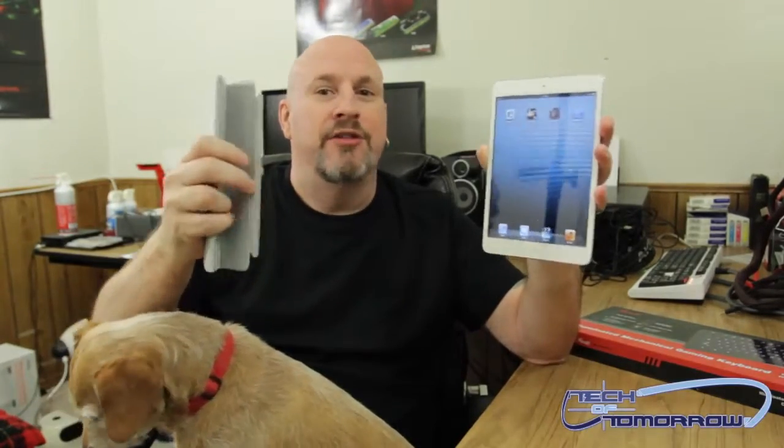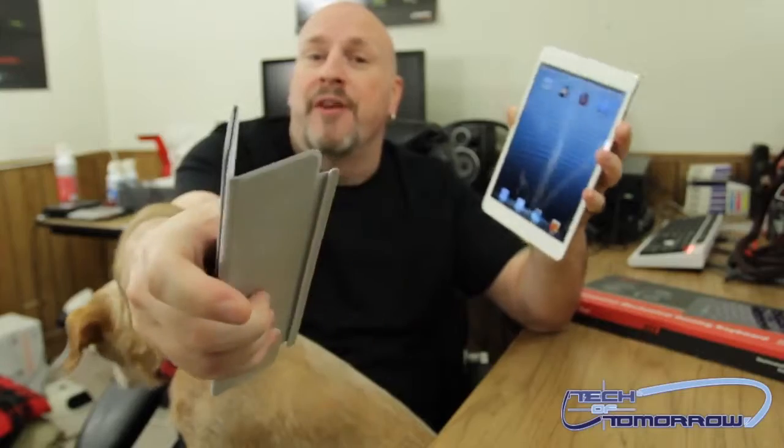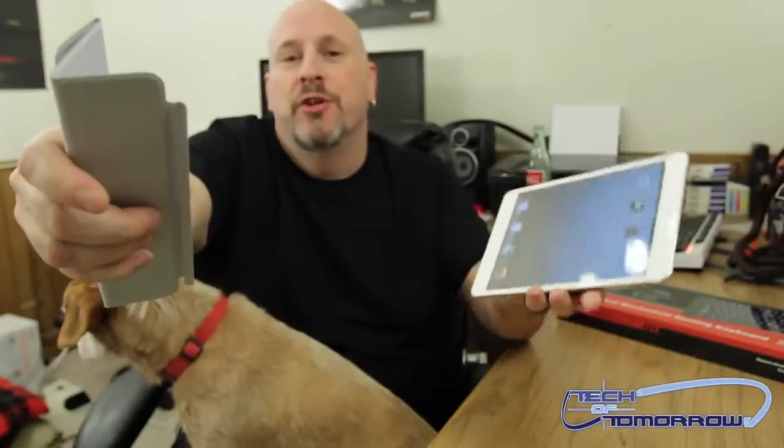It actually has some pretty good functionality. It's really interesting — when we did the Samsung one, there were a few things we didn't really like, but this one's actually pretty cool and very easy to use. You can see it's got a bunch of little folds in it, which can be used for a couple of different applications.